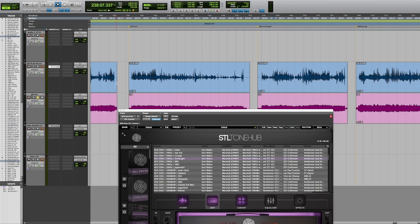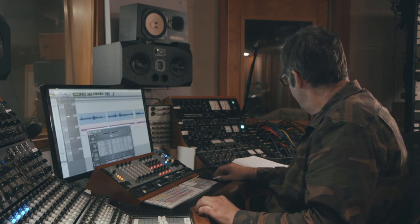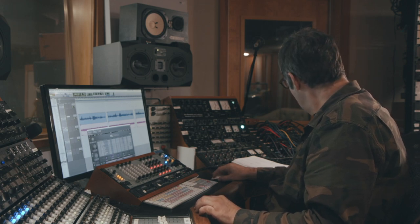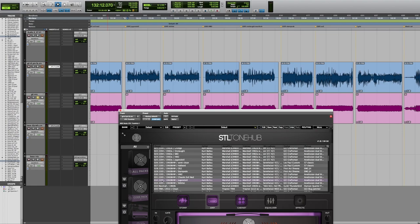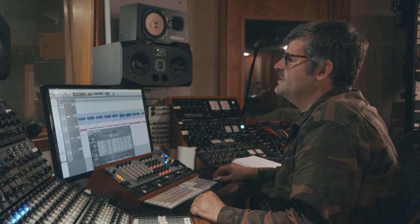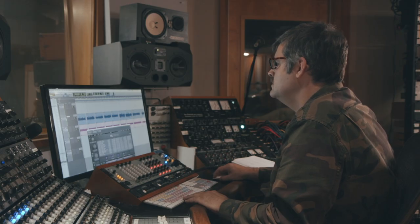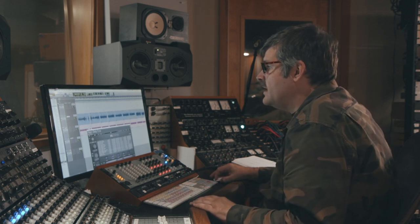I know a lot of people are going to be interested in some of the HM2 kind of tones that I get, because it's kind of a calling card of some of my recordings. So let's check out a couple of those. I also really like the JCM800 2205, which is the channel switching version, and that actually sounds really good with the HM2 sound. So here's the GCI You Can Steal pedal. Yeah, that works really good.